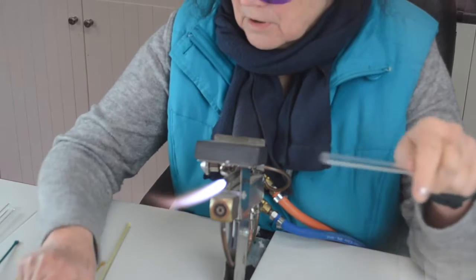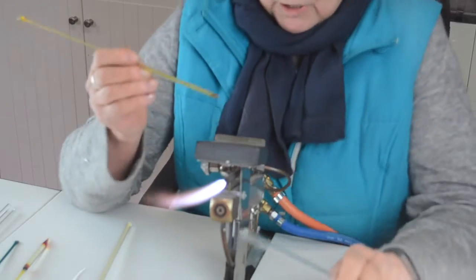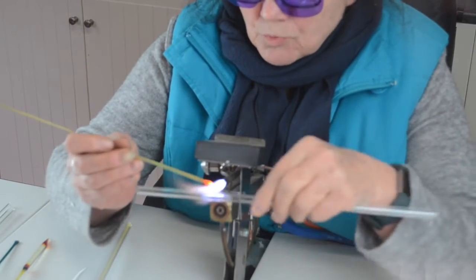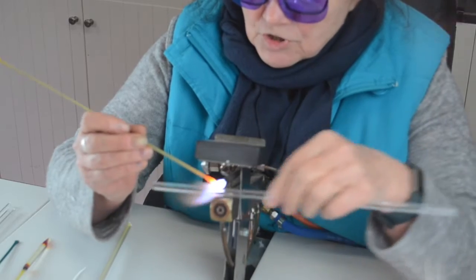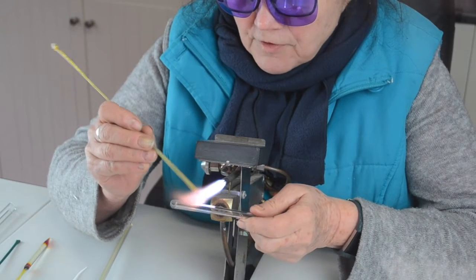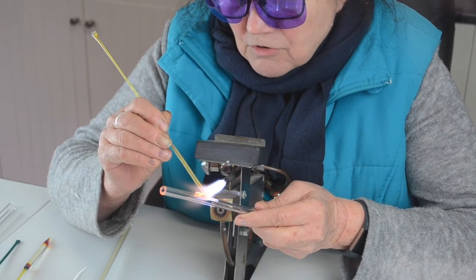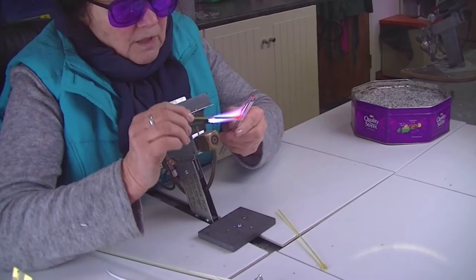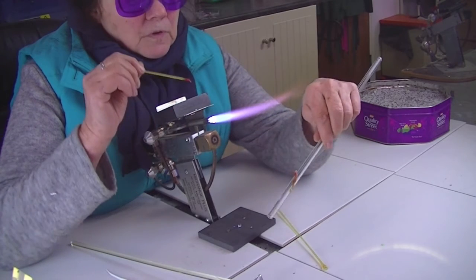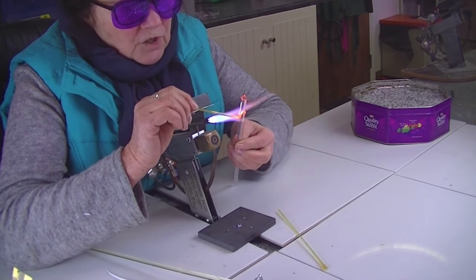I start off with the stringer — I think this one's apricot. All you do is warm your straw up a bit; you don't want to heat it too much because you don't want it moving, but it obviously needs to be warm to put your glass onto. I'm going to do four legs one way and then four legs the other way. Starting about an inch and a half down, just let your leg wrap round it — so that's one leg — and then another one in the same sort of place.